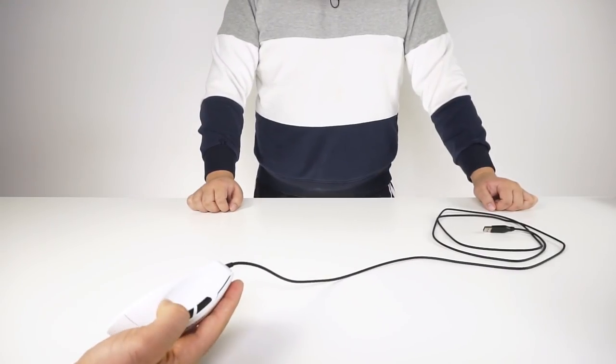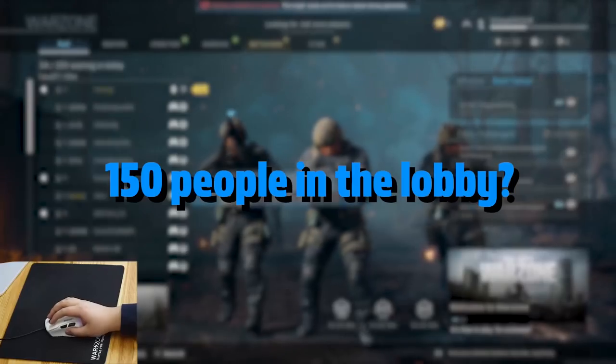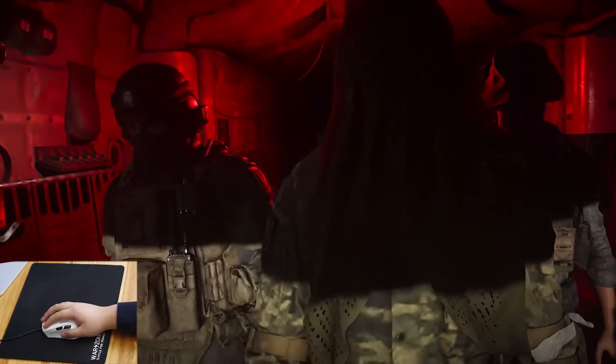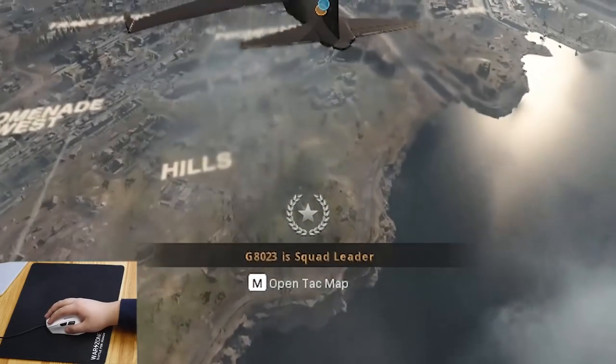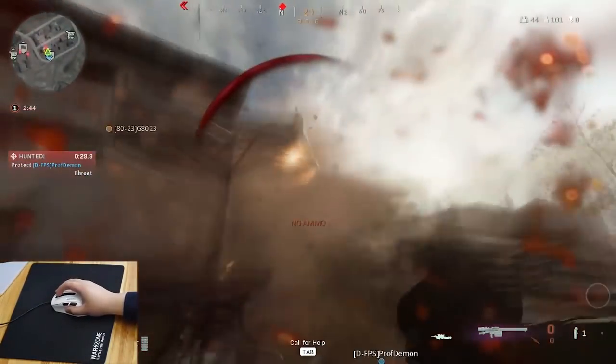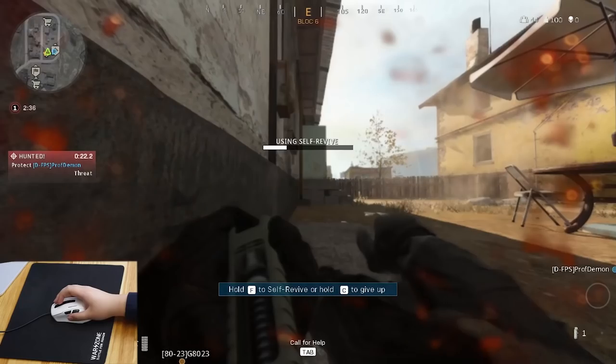It's actually so light. You see the groove right there? I love the groove. 150 people in the lobby? Yikes. Oh, that's a nice masthead I guess. Oh my god, how can he see anything? G8023 is your squad leader. Oh! Oh shit! Amazing purchase.